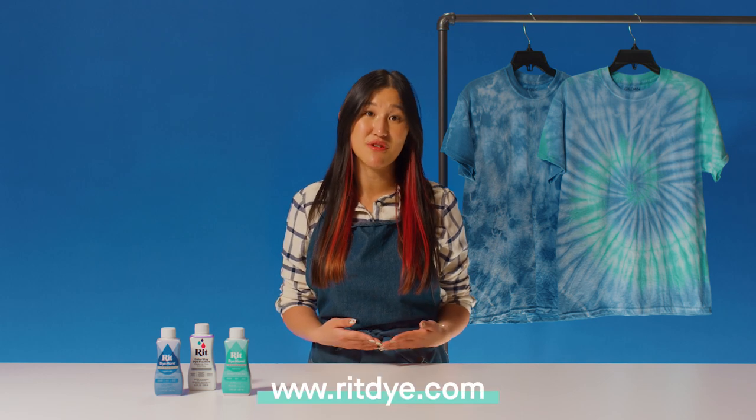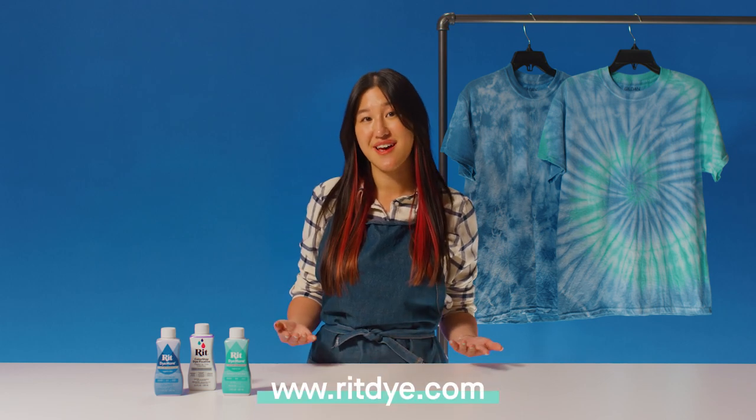Feel free to get creative with colors, materials, and different placements. And make sure to tag us so we can see what you create. For more tips and techniques, visit RITDye.com.